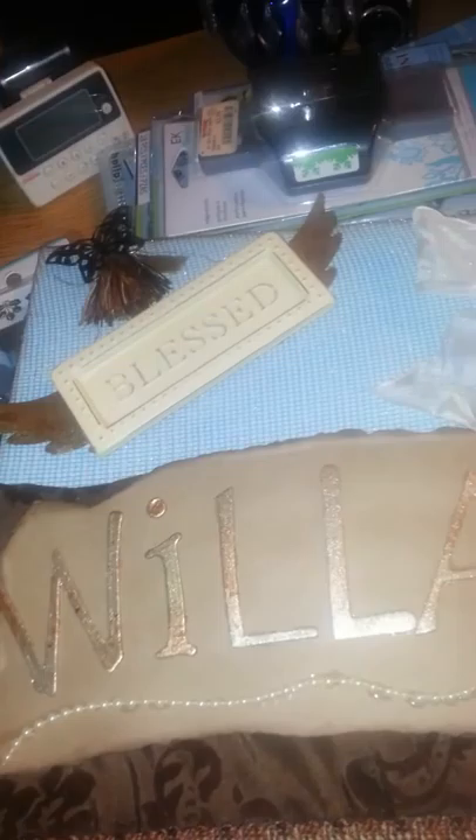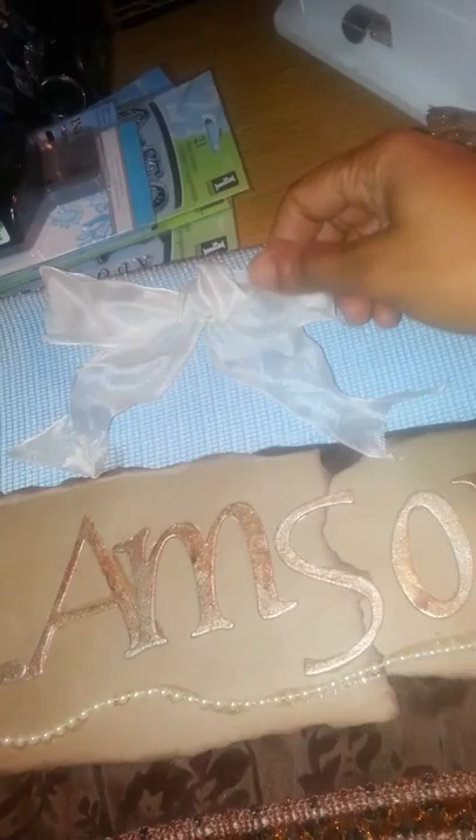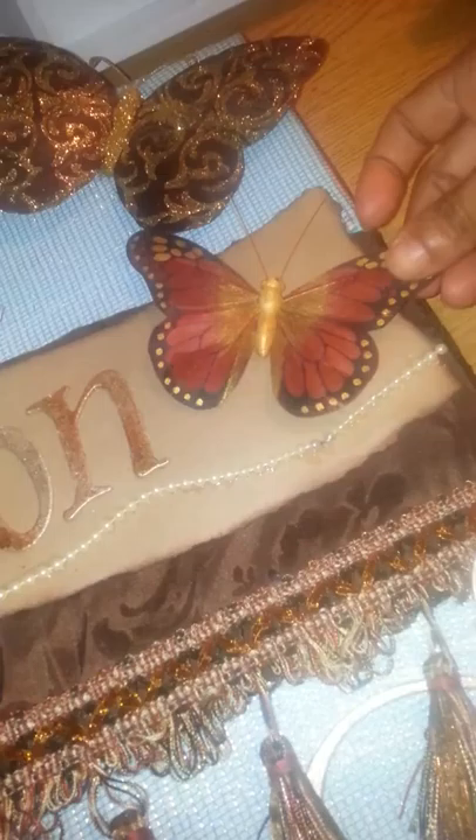I put some Tim Holtz grunge board here and this is a metal embellishment, and again it's for my pastor so 'Blessed' just does not even describe the person that I'm giving it to. This right here is a metal butterfly with a tassel and this is a gorgeous kind of iridescent type of ribbon. The bling bling that is on this butterfly — look at that — it's just gorgeous. I love butterflies along with zebra print.